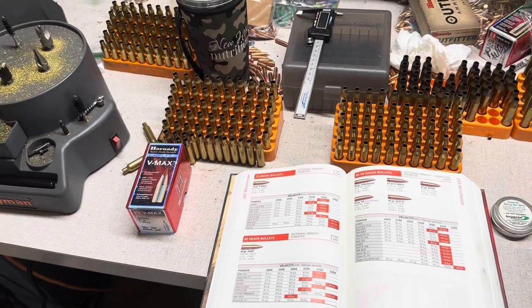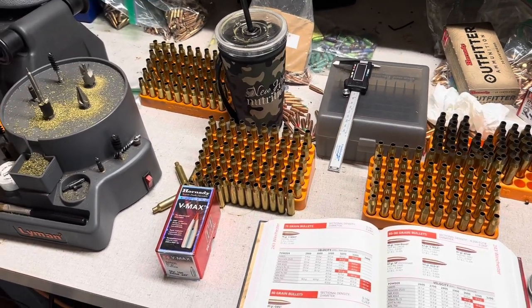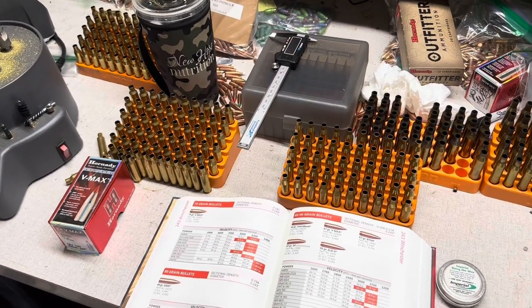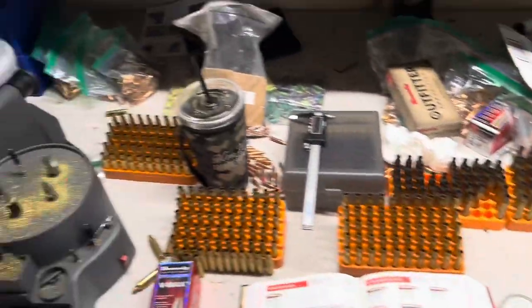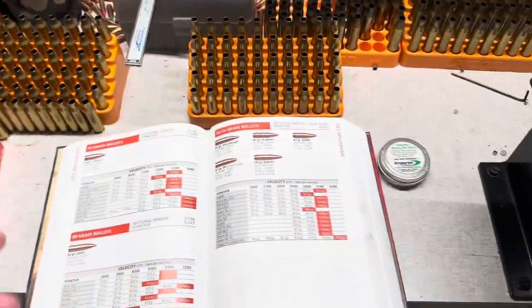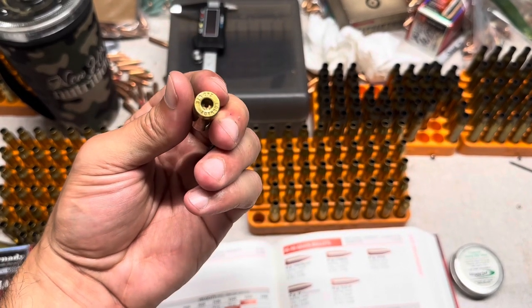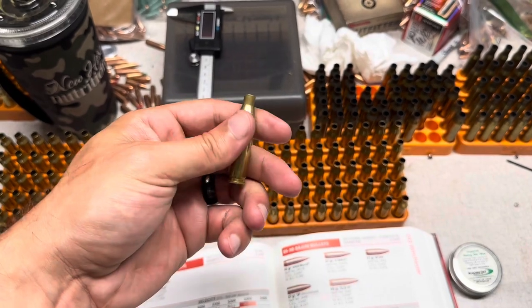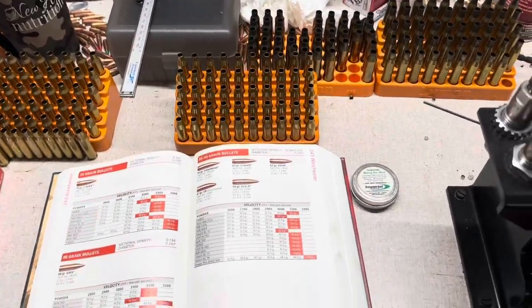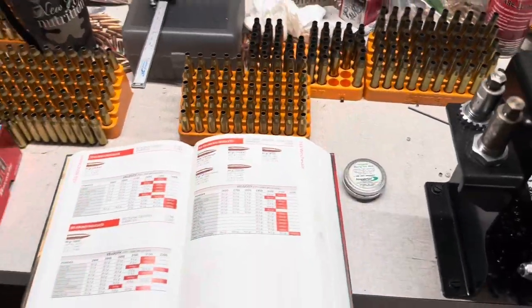So you guys stay tuned. I just wanted to walk y'all through my brass prep process. That's essentially the process I follow every time, minus the flash hole deburring and primer pocket uniforming — that's something you do one time and then you don't have to do it again. Typically I do that whenever I get brass in brand new. From there it's the normal process: decap, tumble the brass, dry the brass in the oven, come back and resize it, then prep everything. Now we're at the point where I can take this stuff in, throw in some primers — I've got some Remington, some Federal, some CCI. I haven't decided on what large rifle primer I'll be using, which is what this brass requires.